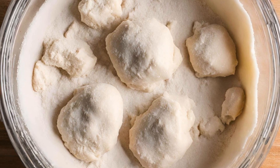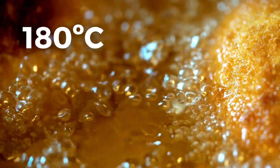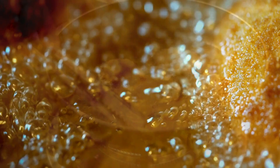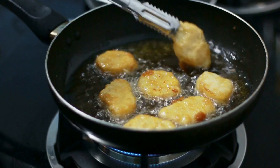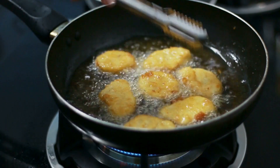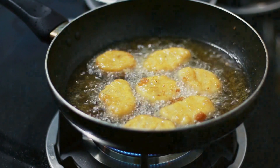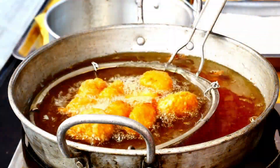Repeat this process with all the nuggets you want to bread. Heat vegetable oil in a skillet or deep pan to 180 degrees Celsius, making sure the oil is at the right temperature for frying. Carefully place the breaded nuggets into the hot oil and fry until they become golden and crispy — this usually takes about two to four minutes depending on the size of your nuggets and oil temperature. Use a slotted spoon to remove the fried nuggets.